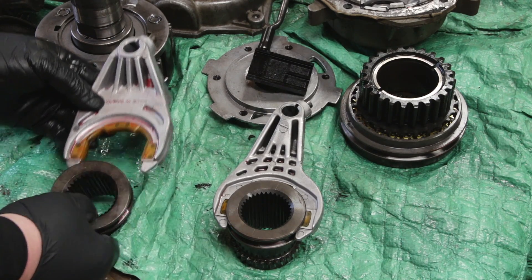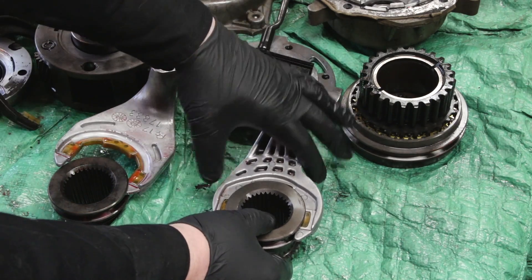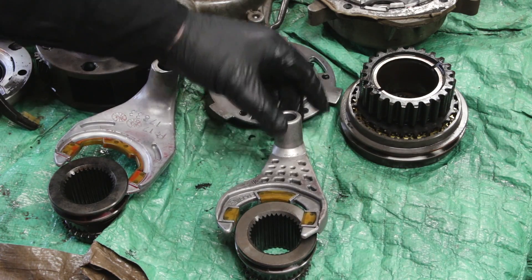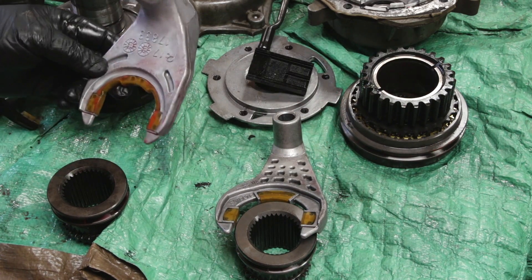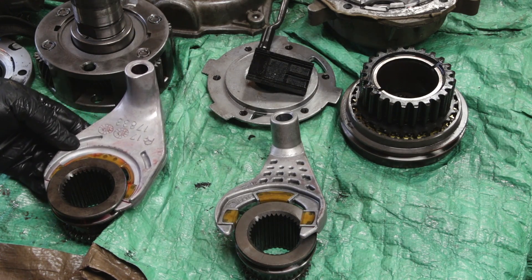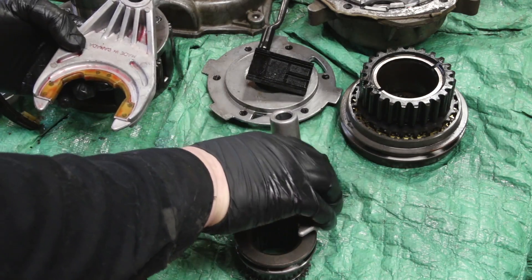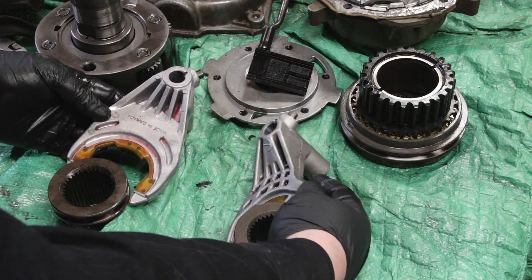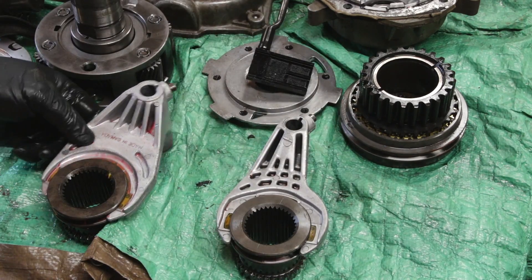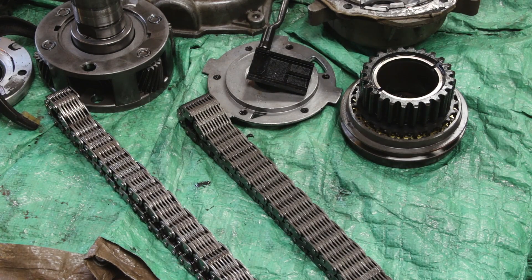The shift forks are also different. The one out of the Jeep seems a little beefier than the one out of the Chevy. I'm not sure if that profile difference will matter much, but I might just use the Jeep one since it looks stronger. That's something I still have to consider.